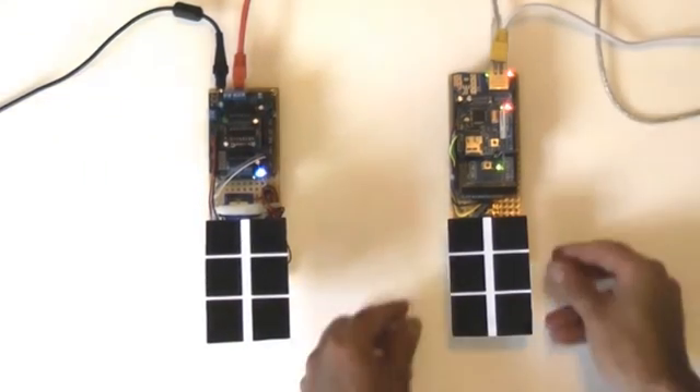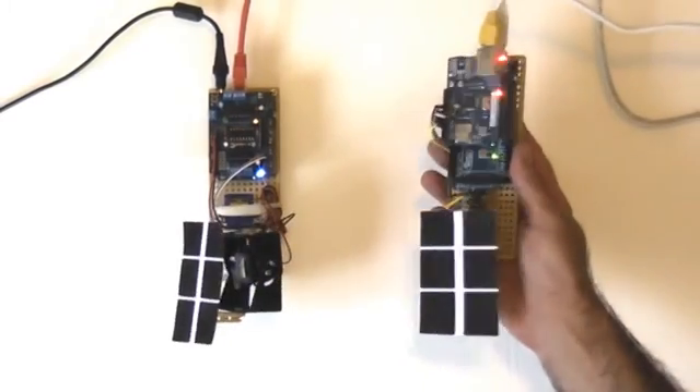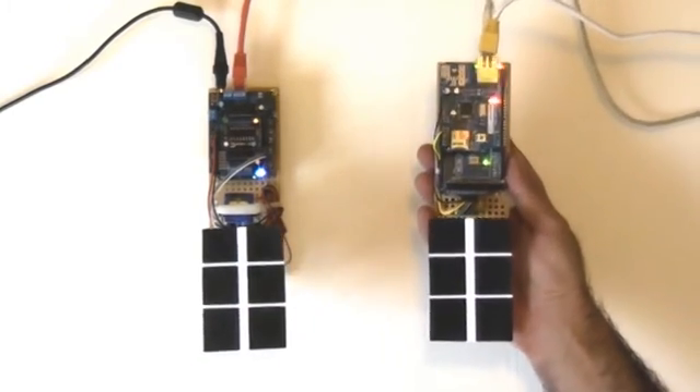This is my IoT controller and receiver, which are connected through the IBM Watson IoT platform. I've also used Node-RED to build the connecting application, and I'll explain the benefits of using these services in this video.